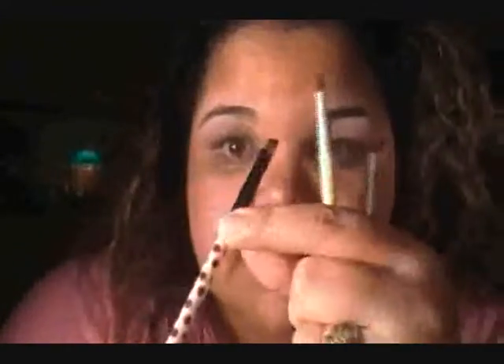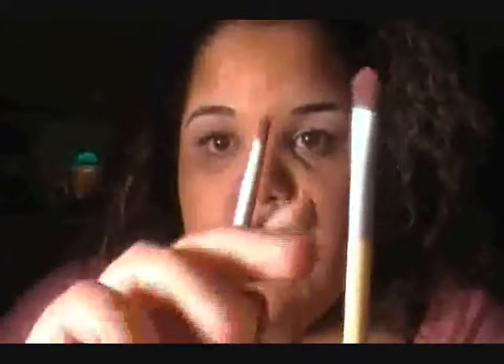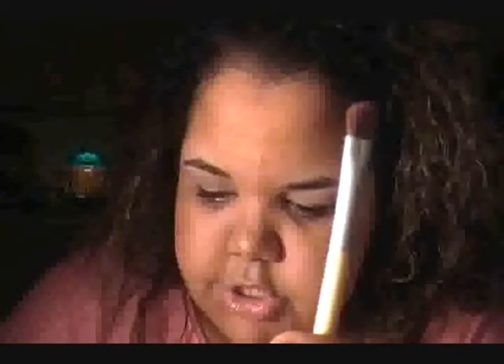These two are from EcoTools and I like using these as precision highlighting brushes. This one is very very thin and goes up to a point — I use it for highlighting the outer and inner corner of my eye. This one is a little wider, like a small eyeshadow brush, and I like using it for highlighting under my brow bone.